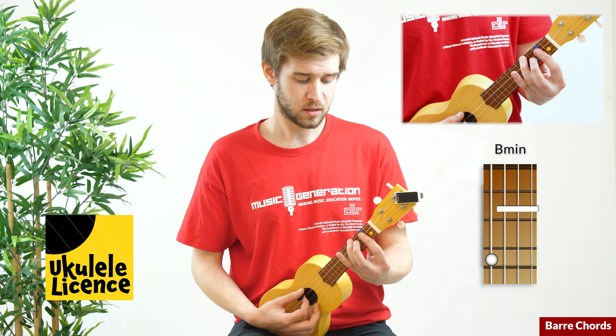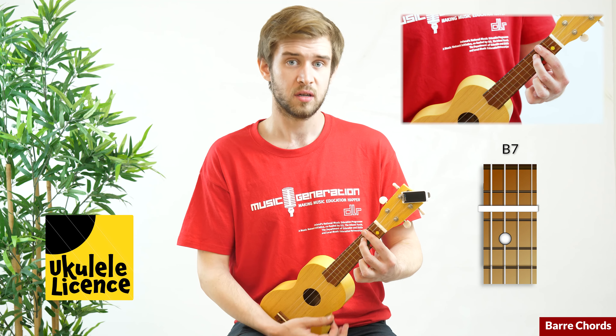Finally, our last shape — a dominant seventh chord. For this chord, our first finger will bar all four strings on the second fret, whilst our second finger plays the C string on the third fret. This will be a B7, and that sounds like this.